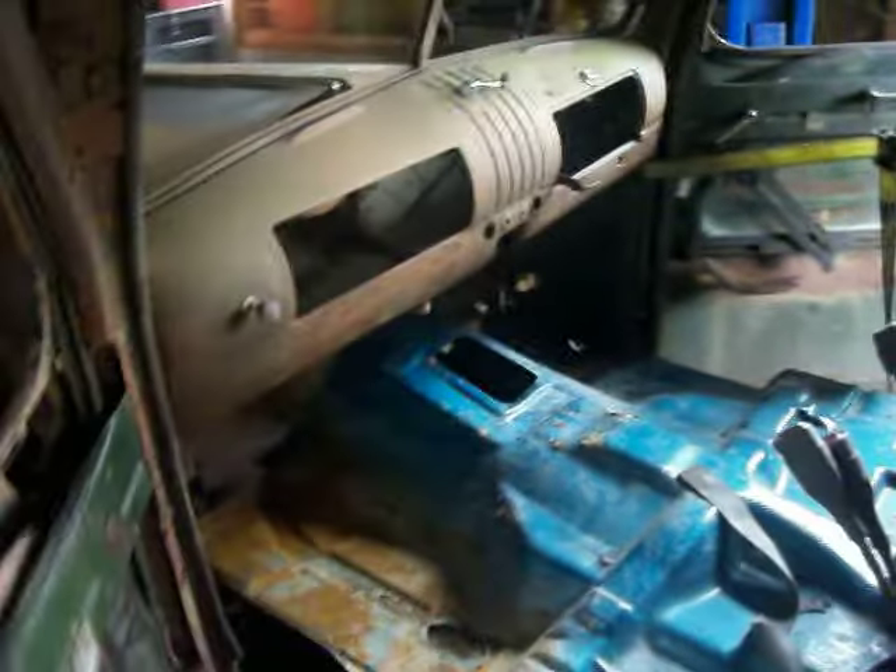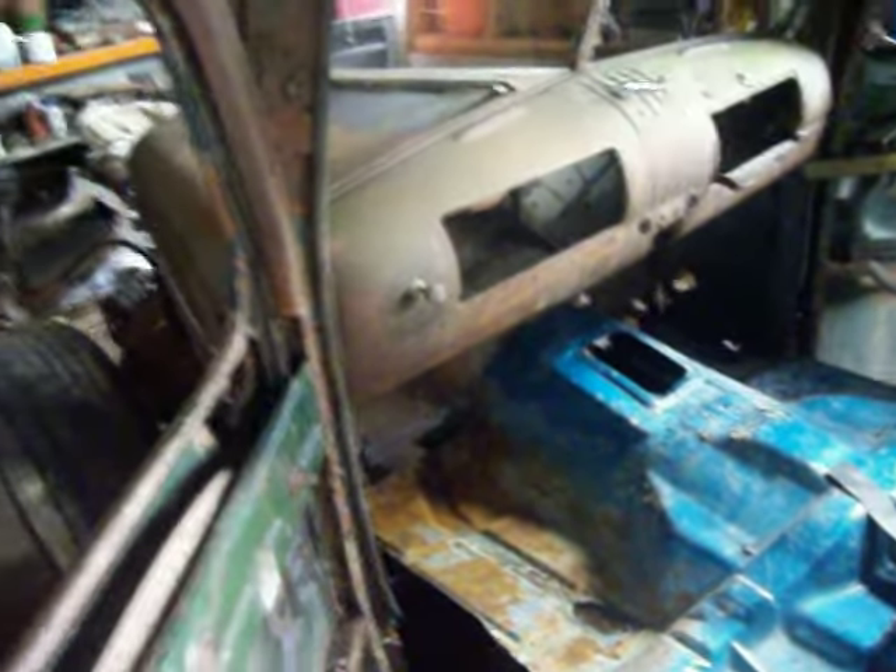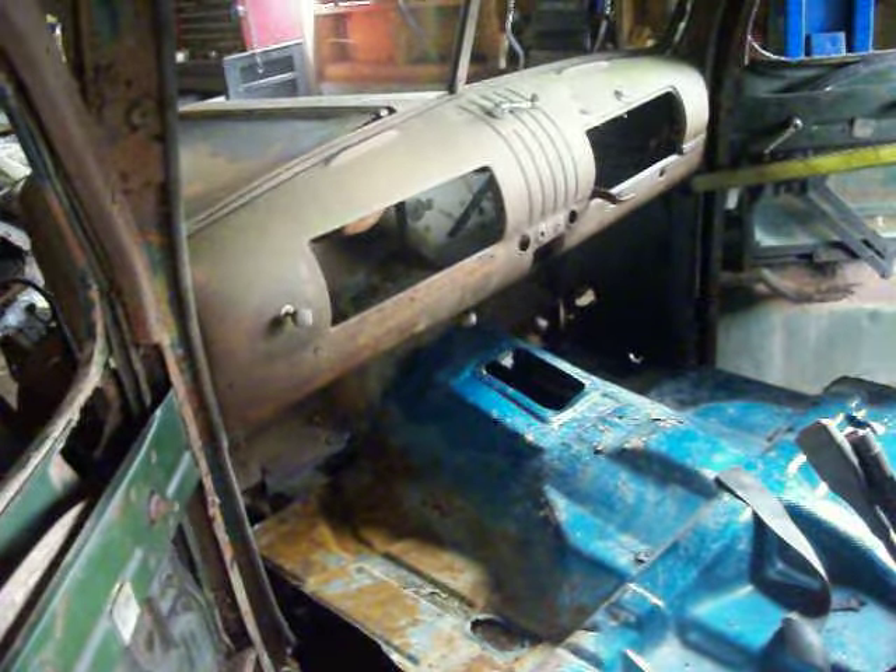Hey, just a quick update on Rodenstein here. Got some sort of a floorboard sitting in there — guts out of a 96 Chevy S10. Not anchored, just sitting there. But it fits.